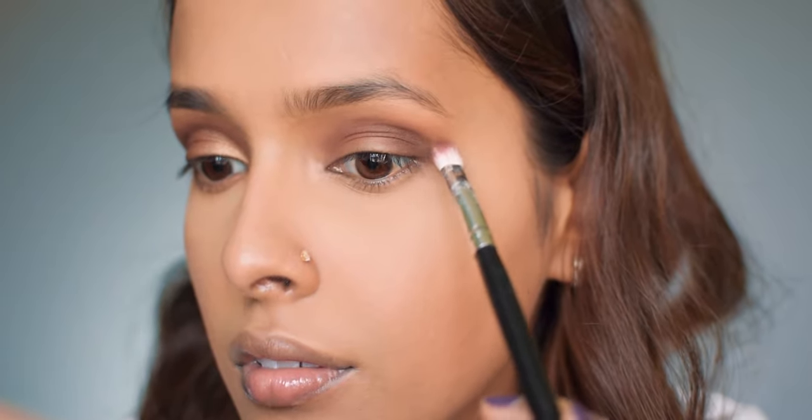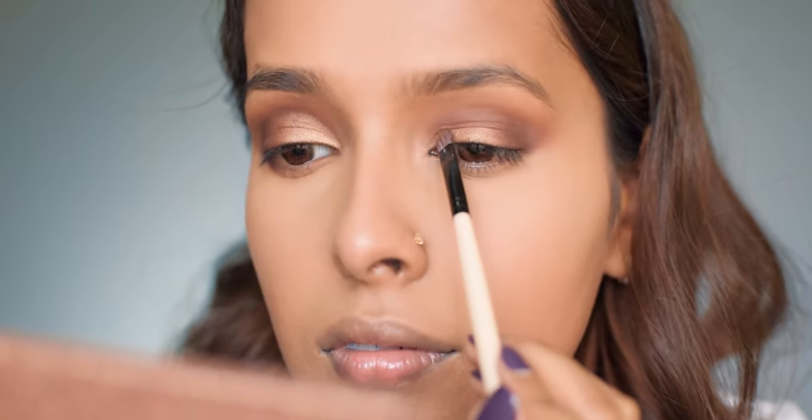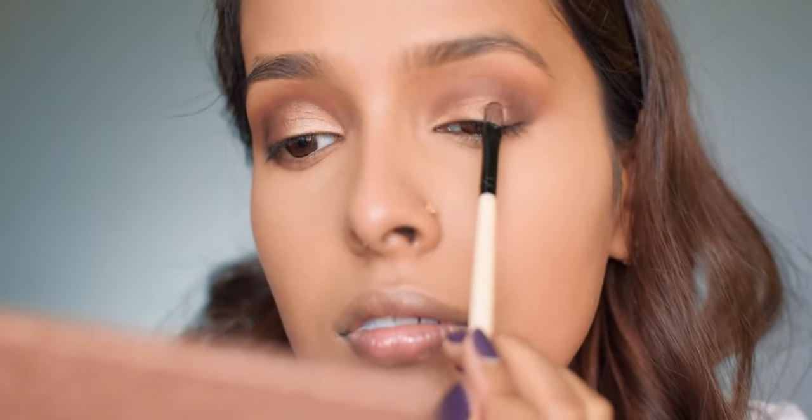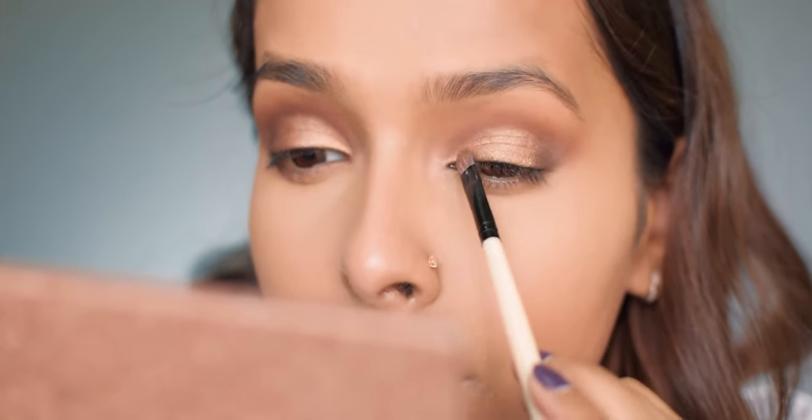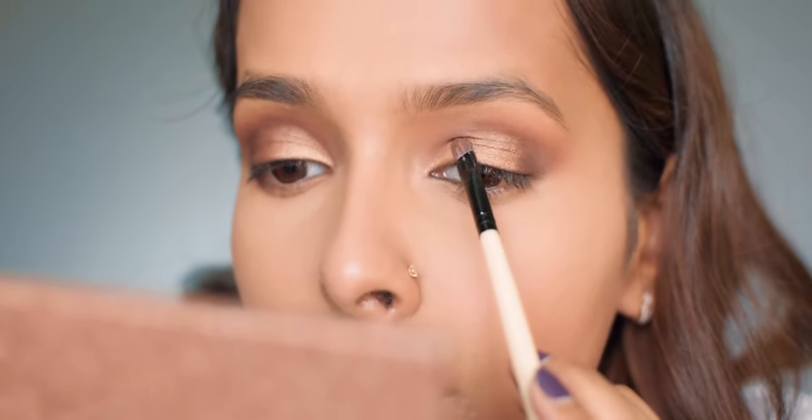I'm also flicking the brown shade out to give it a winged effect. Next I'm using a golden shimmer from the Makeup Revolution surprise egg, applying it on my eyelid. It's a very basic eye look that looks really chic — I'm building it up to get full pigmentation. You don't have to be very precise; it should look soft but defined. I'm using a stiff brush to control the pigment. For my lower lash line I'm applying the same shades — the transition shade first, followed by the chocolate brown.